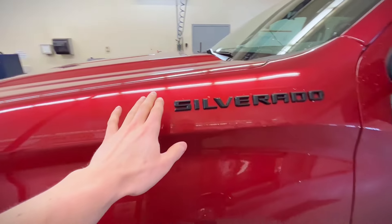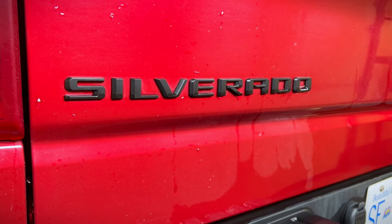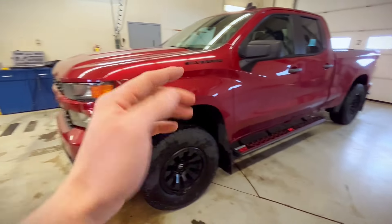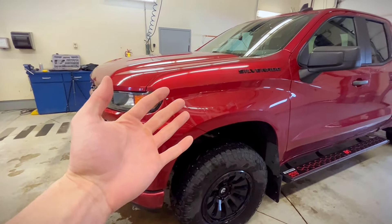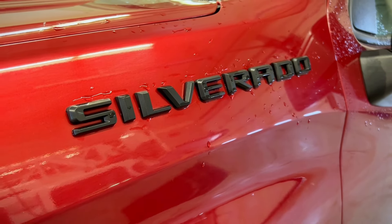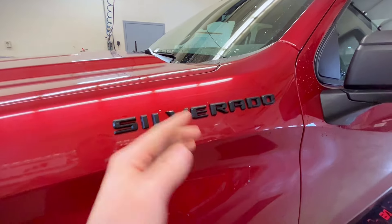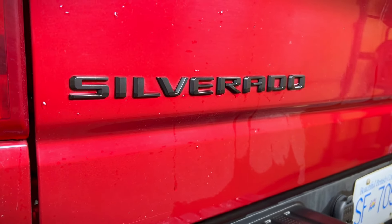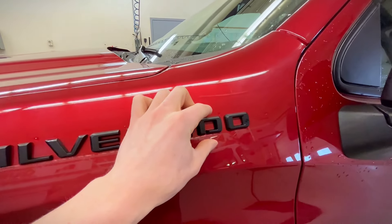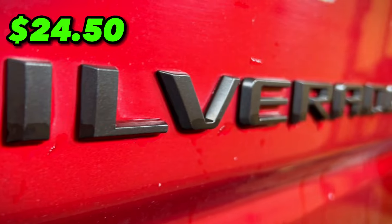The third cheapest mod on this list is going to be to black out your badges. The chrome doesn't look bad, I can't admit that, but for this specific truck the front bumper is red, the back bumper is red, and the chrome really doesn't match anything on it. So I much prefer the blacked out letters. You can buy these letters on Amazon and put the black ones on, or what you can do is take Plasti Dip and coat the silver or chrome ones like I did. The price tag for this mod is $24.50.